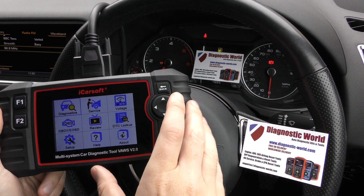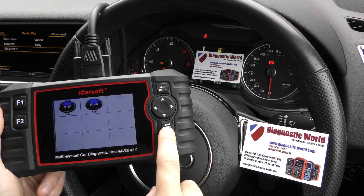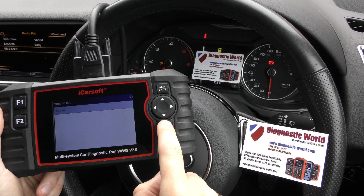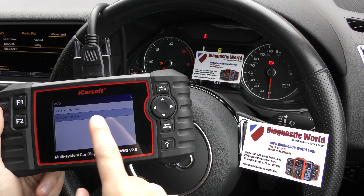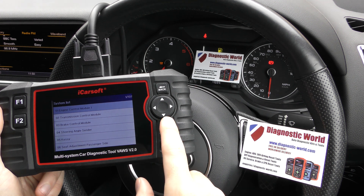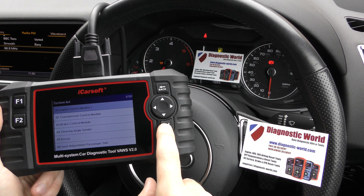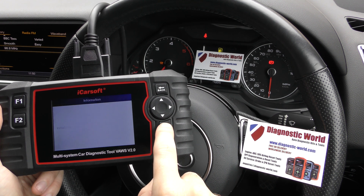So we've got the tool plugged into the diagnostic port and we're going to click on to Diagnostics and select Audi. You can either select your specific vehicle or the system. I find it easier to go through the actual system, and we'll come straight to the engine control module, which is where we need to be in any case, so we'll click enter.